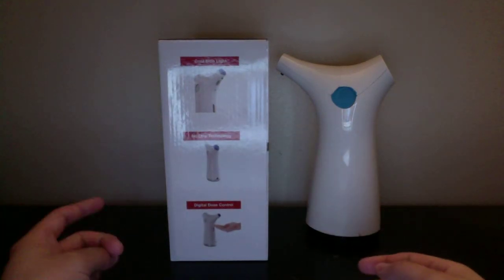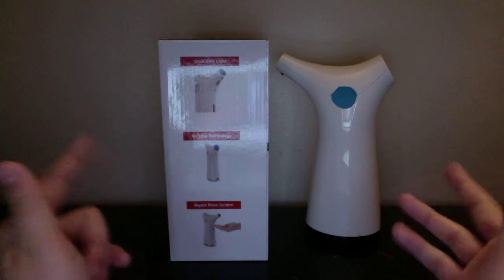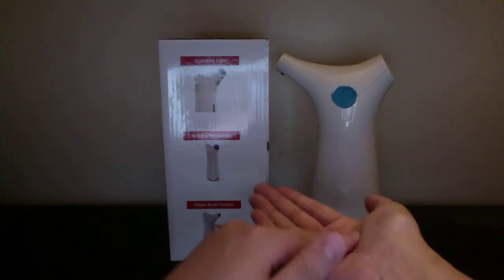So let's go ahead and see what features it has. It says it's digital dose control, meaning it controls how much soap comes out of the dispenser, and it also has no-drip technology. You will get drips if you don't let it run its full course and you move your hand away from it, then you will get drips.